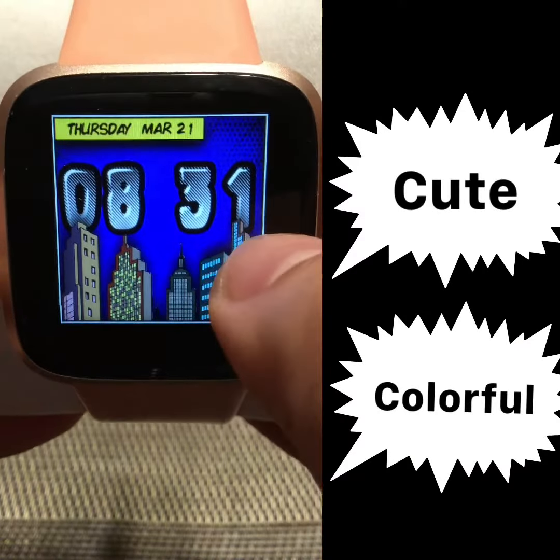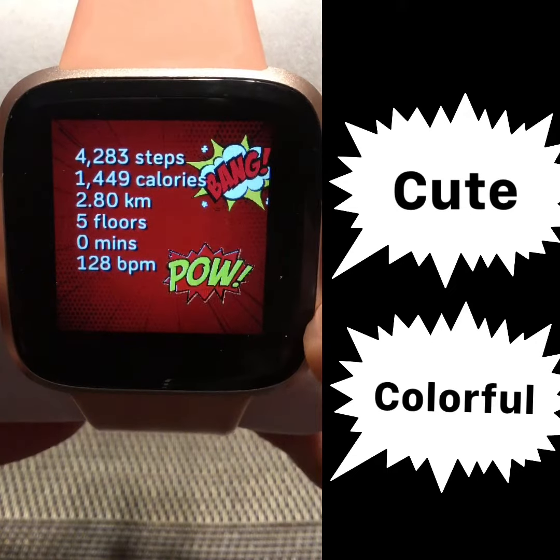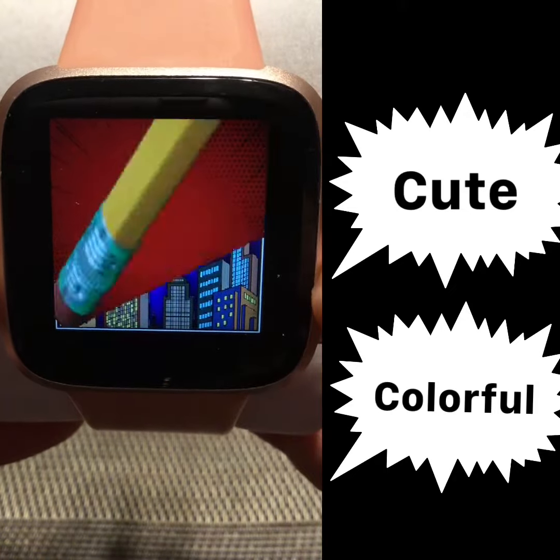This clock face is cute, it's really comic-y and colorful, and when you tap it, you will see the steps and your statistics.